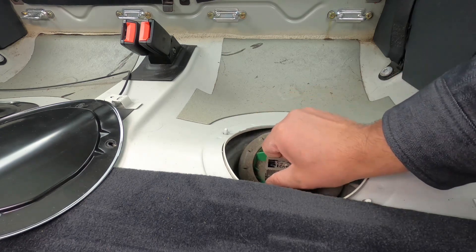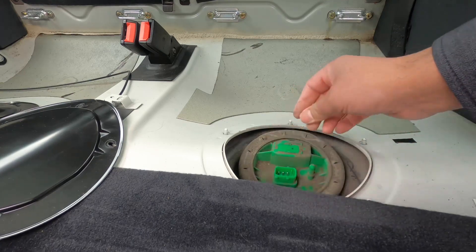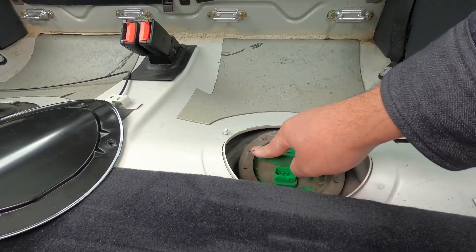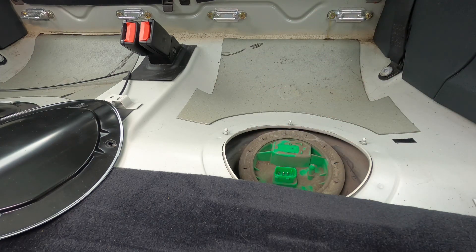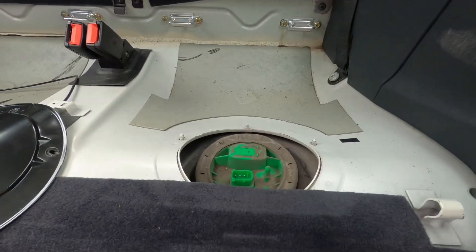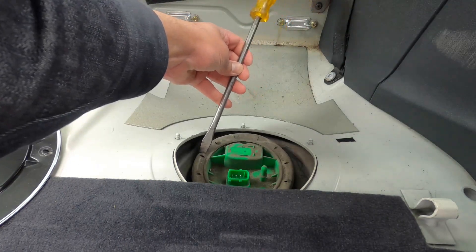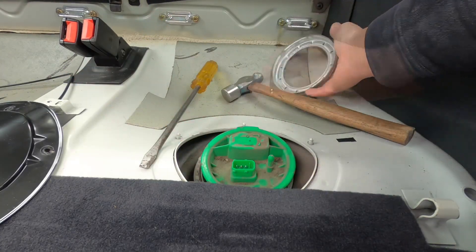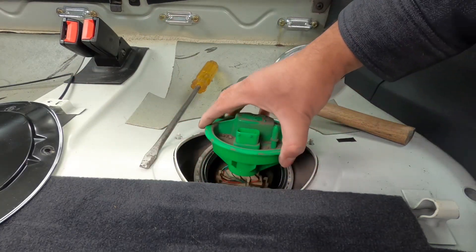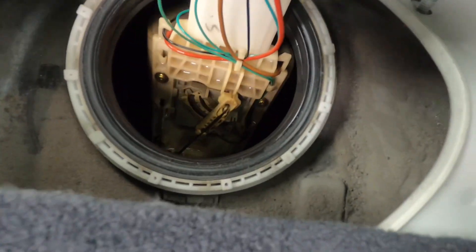It looks like the clip slides back that way and the pin comes off. For this we just need a screwdriver and a hammer. The ring comes off and then the pump can be just lifted out. Look at it — it's the original pump and it looks manky as hell.